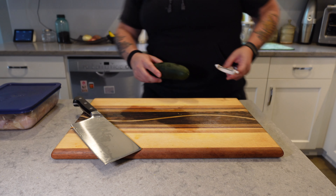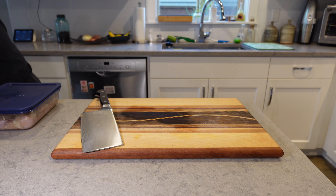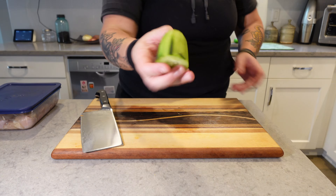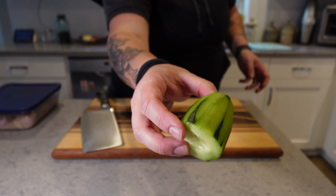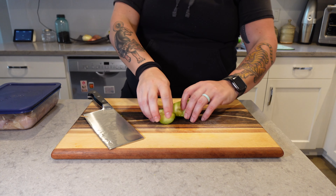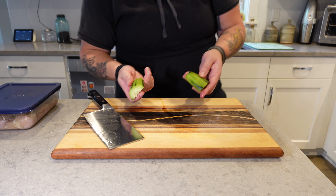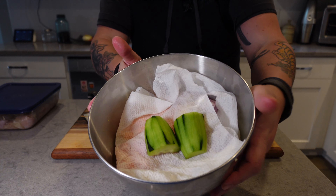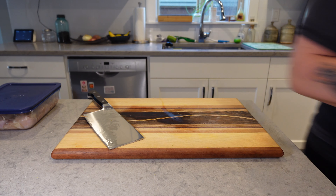I forgot I also got a cucumber — same deal here. Just gonna peel it. I'm gonna leave some of that skin on there; it's got some good vitamins. But I don't leave too much on — it does get a little bitter for my taste. I'm not actually gonna chop that cucumber up all the way; I don't want it to dry out too much. So I'm just peeling it, cutting it in half, and putting it on top of the paper towel.